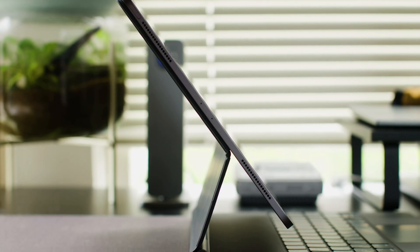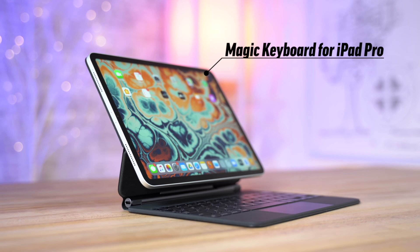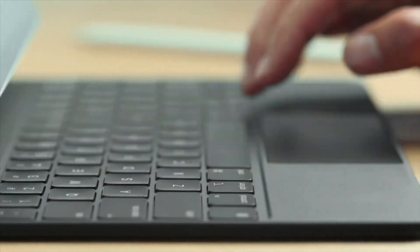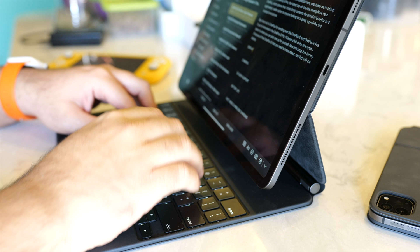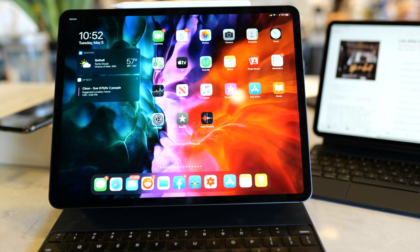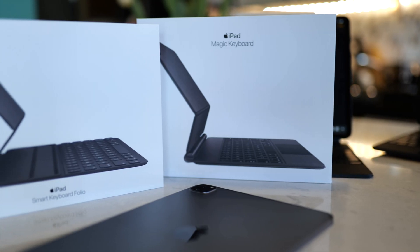I'm Andrew Edwards, and you're watching Gear Live. With the release of the Magic Keyboard for the iPad Pro, Apple is aiming to show that now more than ever, the iPad Pro can be more than enough computer for a lot more people. In this episode, I give you my thoughts after using the iPad Pro Magic Keyboard for a couple of weeks, and tell you exactly who this one is for.